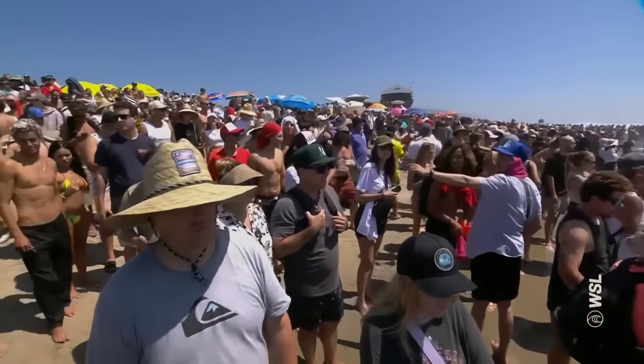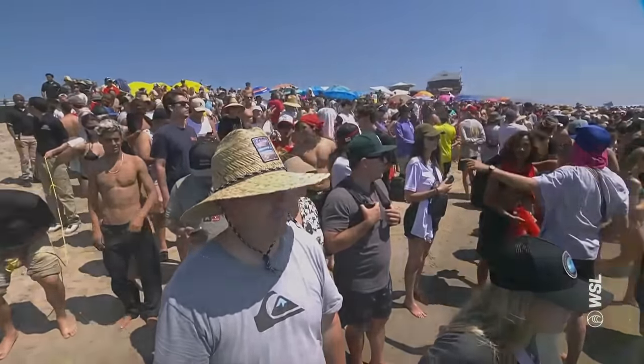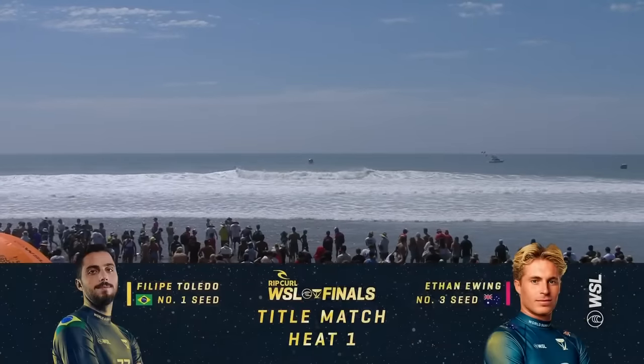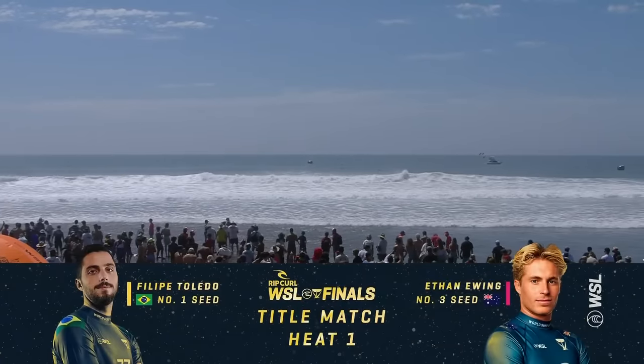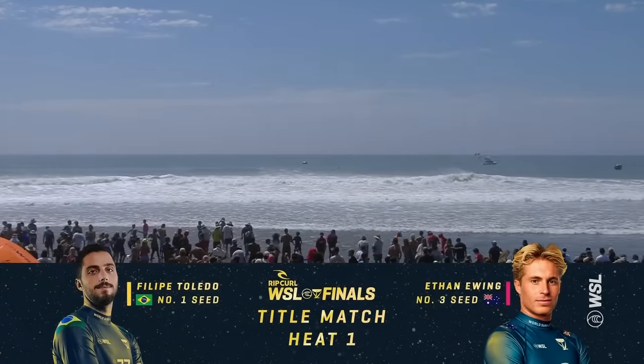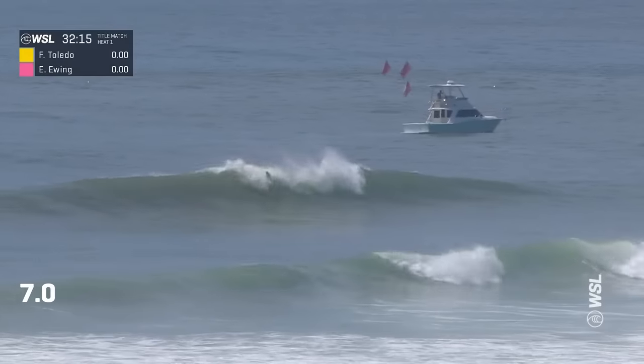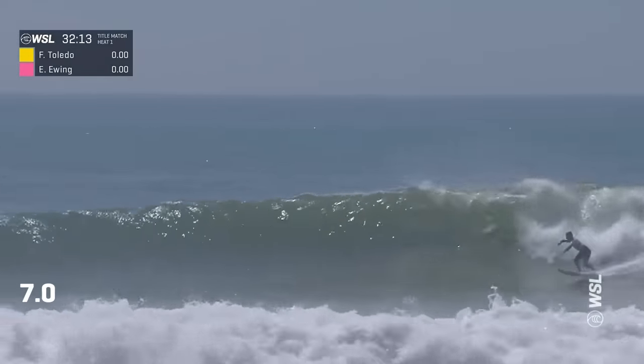The crowd on the shore here at the Rip Curl WSL Finals, Brazilian flag supporting the defending world champ Felipe Toledo as he comes up against Ethan Ewing in this heat — one of the best-of-three title matches. Open priority is going to be Felipe Toledo with a quick start.